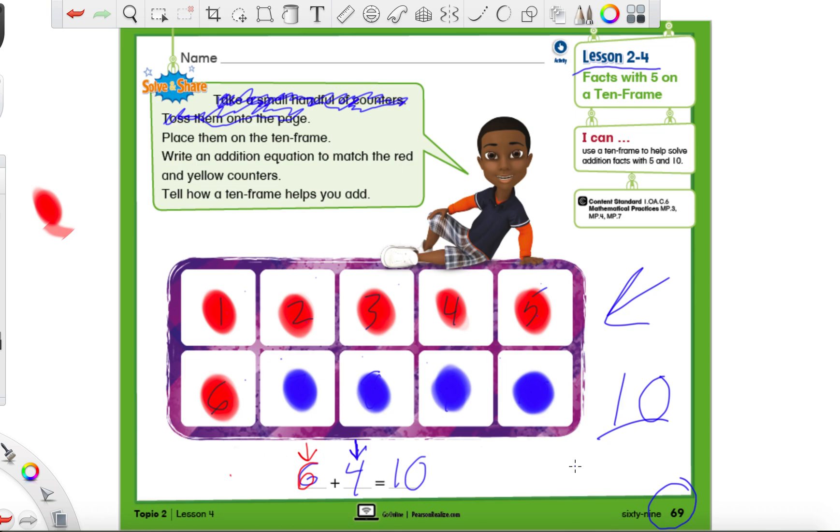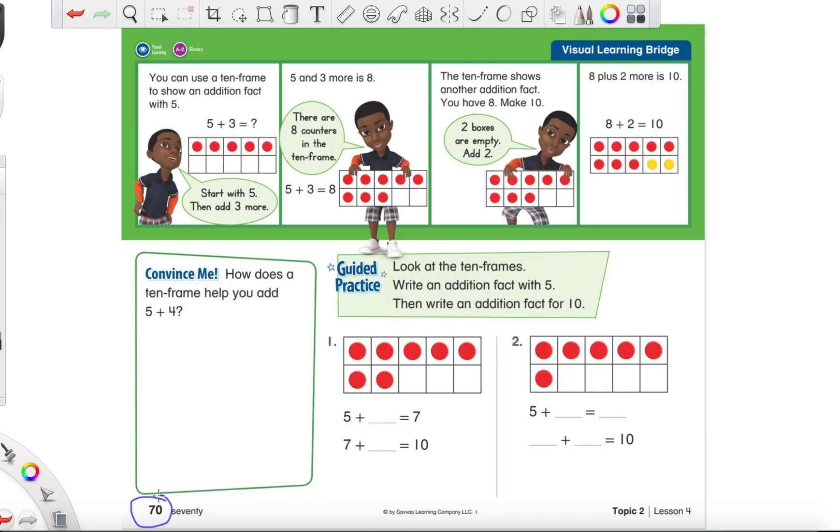So we're going to be using 10-frames today to help us add two numbers together. Let's go ahead over to page 70 and do some practice problems. Here's what page 70 looks like — I'm going to circle the page number at the bottom. I know number one has the dotted numbers for you, but I wanted to walk through it with you so you know exactly what we're doing, because when they just give you the numbers, we don't always know what they're talking about.